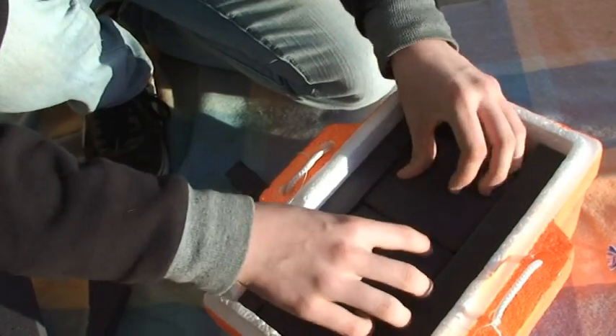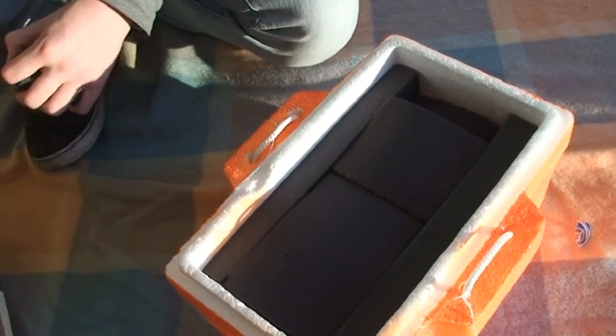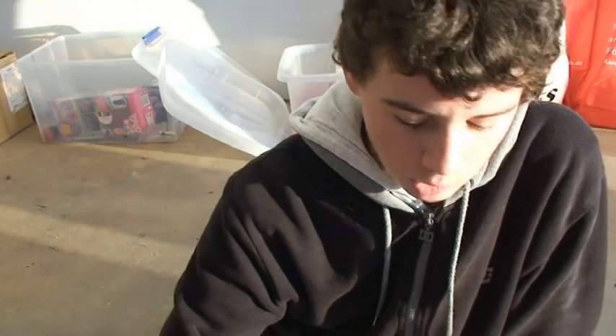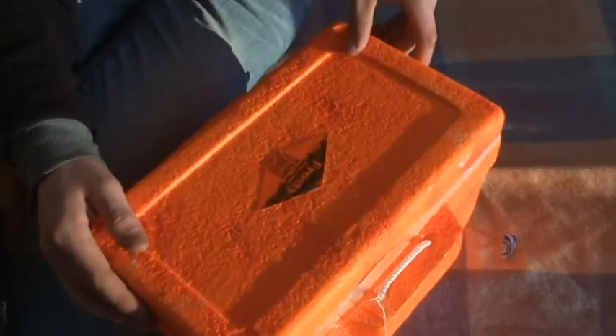Obviously we've got to put the hand warmers in. The hand warmers we've got are used so we can keep the package warm, because it's possibly going to get to minus 60. The tracker works at minus 40 degrees and I've got batteries in the camera that work at minus 40, but like I said it could get down to minus 60. Having all this padding, these walls, and things like the hand warmers should keep out the cold. This just goes on the top.